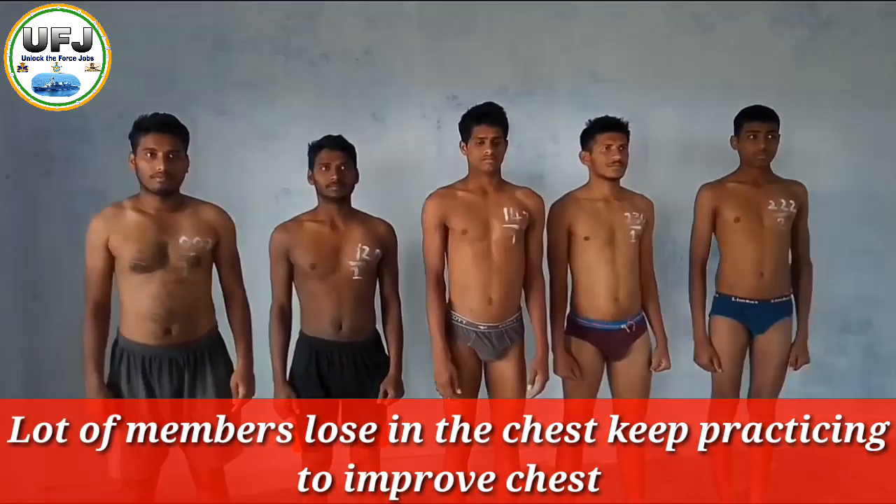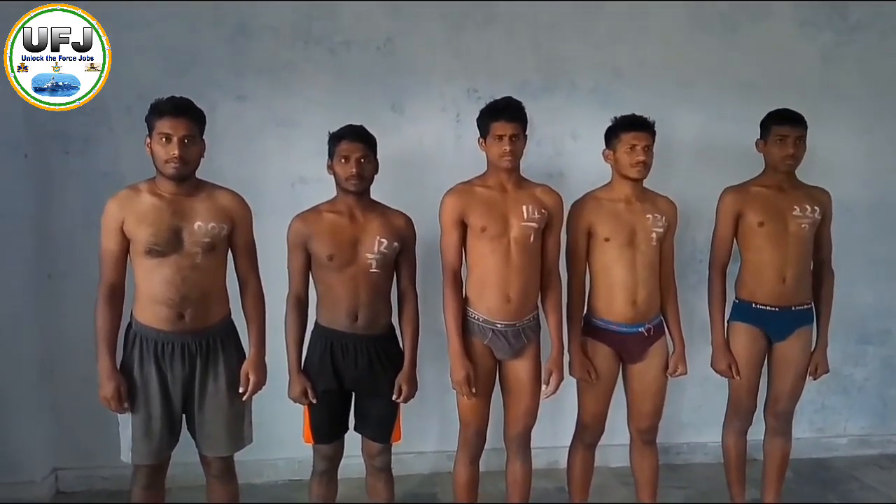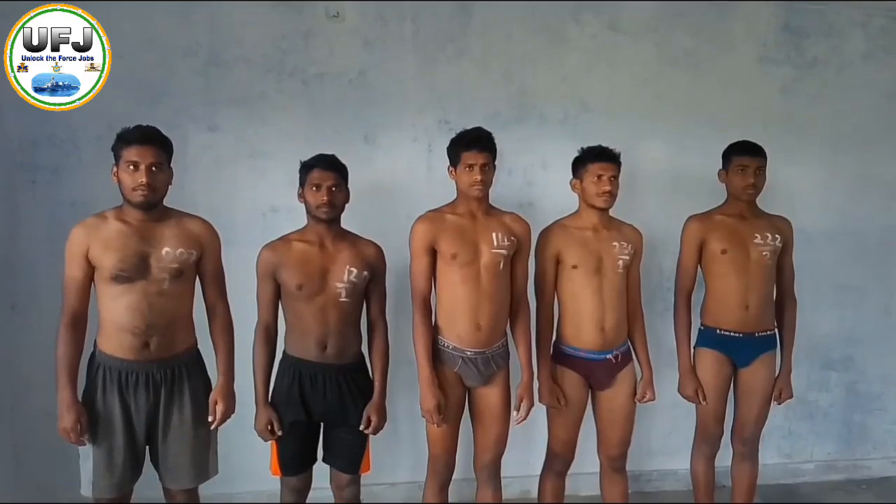Now we have to ask the... So, we have to do weight. Weight is very low, running, trying to do it, and we have to do weight loss.